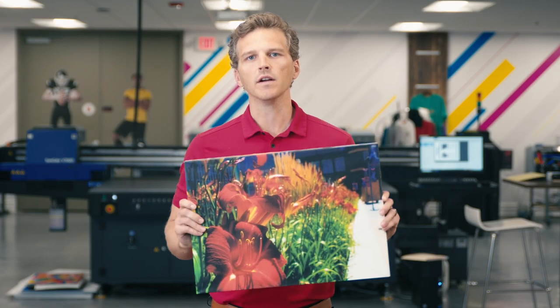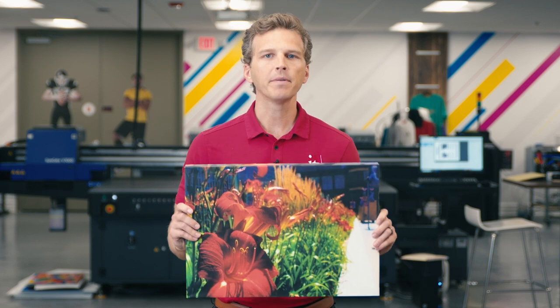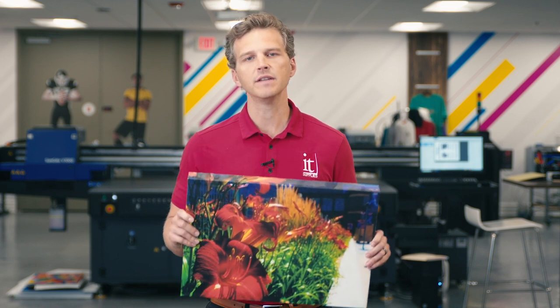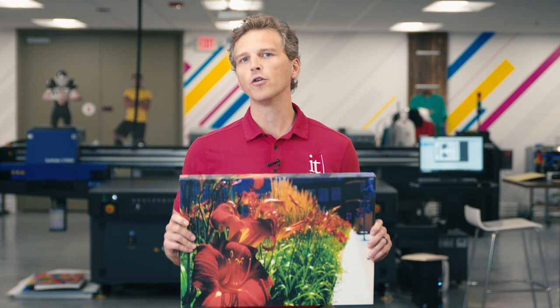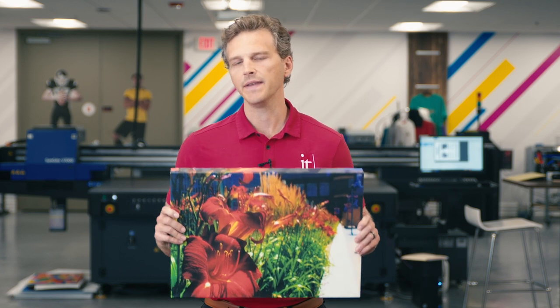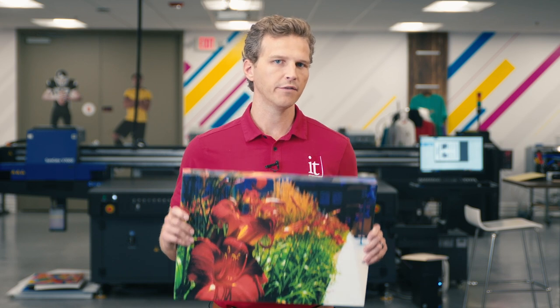Hey, it's Andy with IT Supplies. Canvas wall art continues to be one of the most popular ways that homes and businesses decorate their spaces. Canvas prints are classic and elegant, but with the right artwork, they can also be contemporary and modern. Today, we're going to look at the three most popular ways to print canvas wall art, and we'll unpack the pros and cons of each method. At the end of this video, you'll be armed with the knowledge to move forward with the right printer for your business.